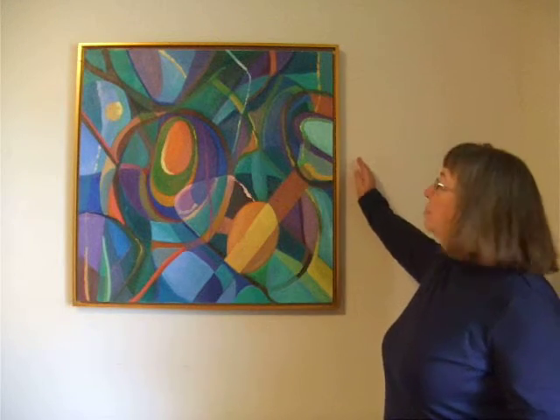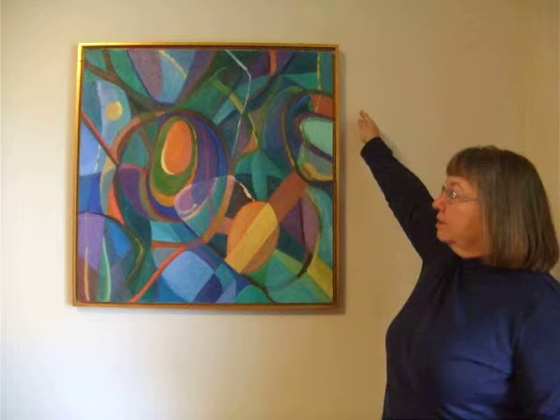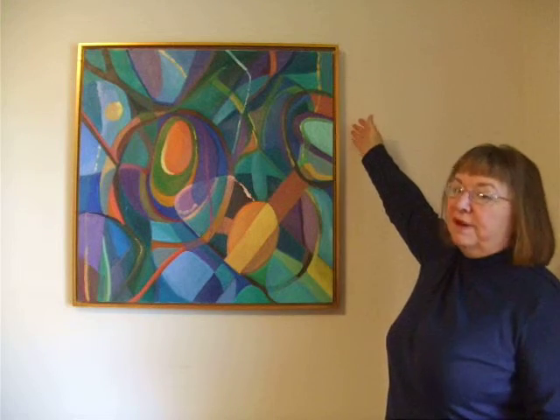Hi, my name is Gay Garn. I live in Manchester, New Hampshire, and I love to paint. This is a painting of mine done in oils. It's 30 inches high by 30 inches across, and it is framed and ready for hanging.